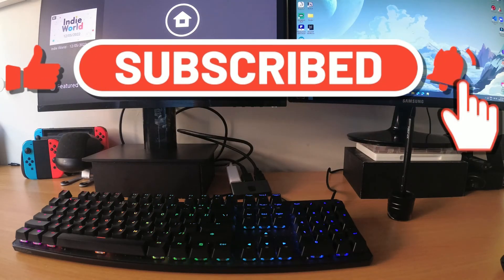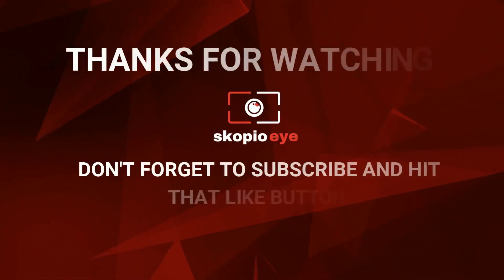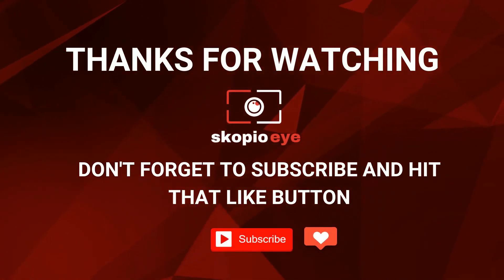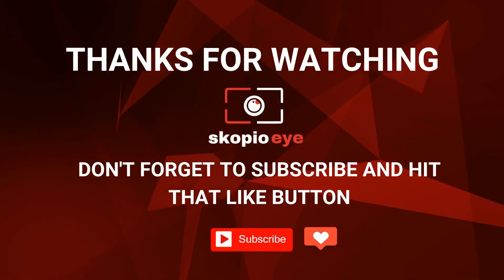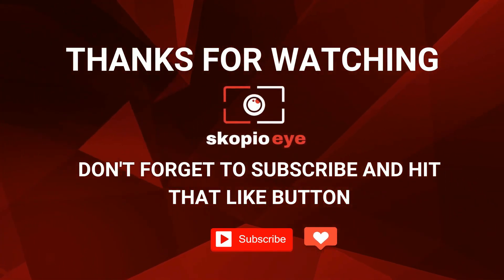If this video helped you in any way, give it a like and subscribe to the channel. Take care, bye-bye.